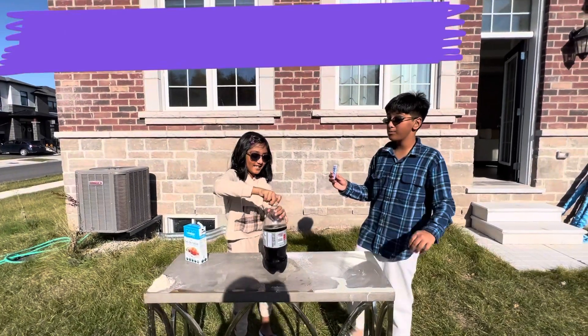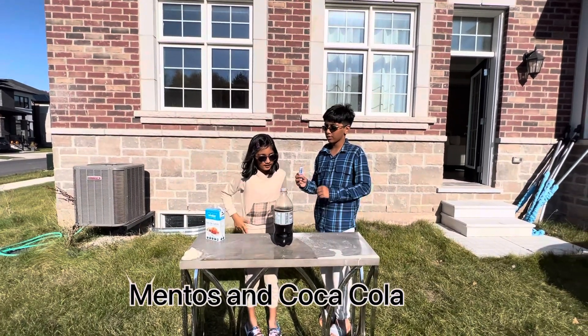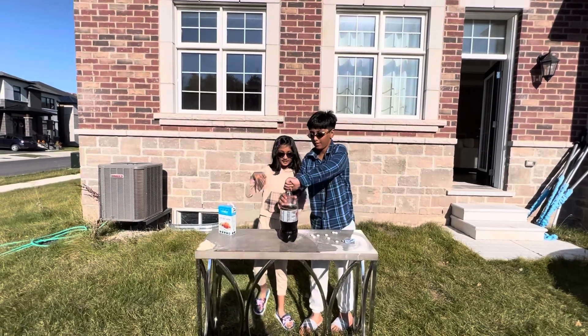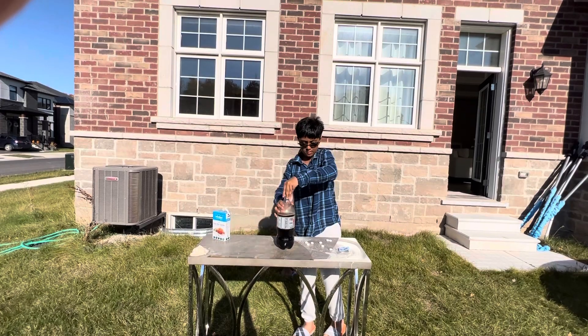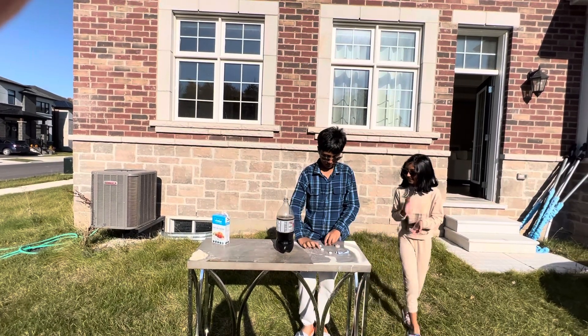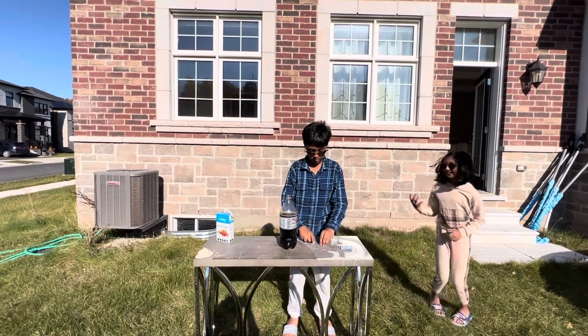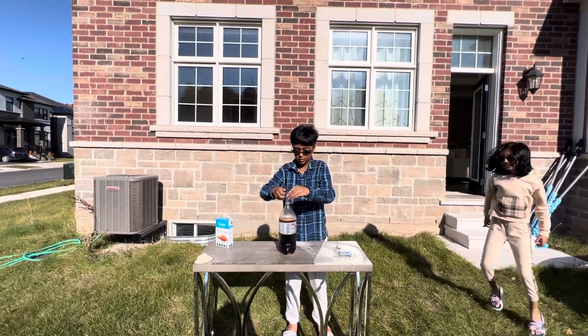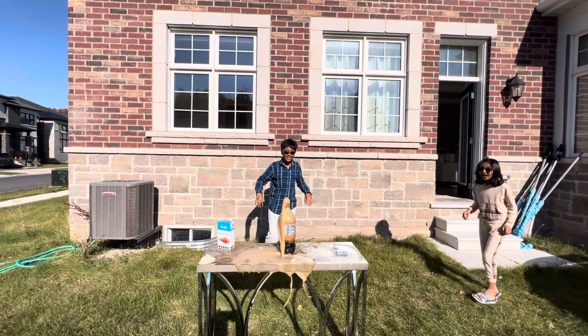Mentos. It's so slippery. Can you put the mentos, please? It's so slippery. Here, let me help. Now put all of them. All of them. Okay.